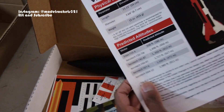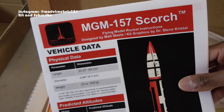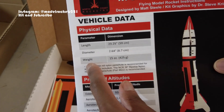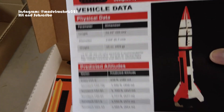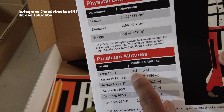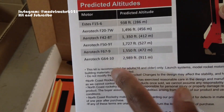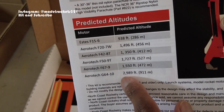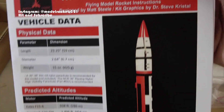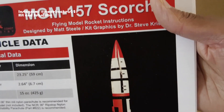No parachute is included, so I'll need to source my own and check the recommended size. Here's the MGM 157 Scorch vehicle data: length is 23 inches, diameter is 2.64 inches, weight is 15 ounces. On the Estes F-15 motor you'll reach 938 feet; move into Aerotech and you're up to 1,000 feet; the Aerotech G64 will put you at 2,989 feet. Those are the altitude figures.